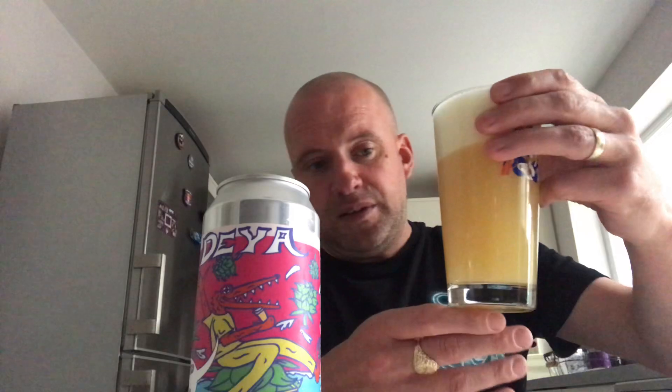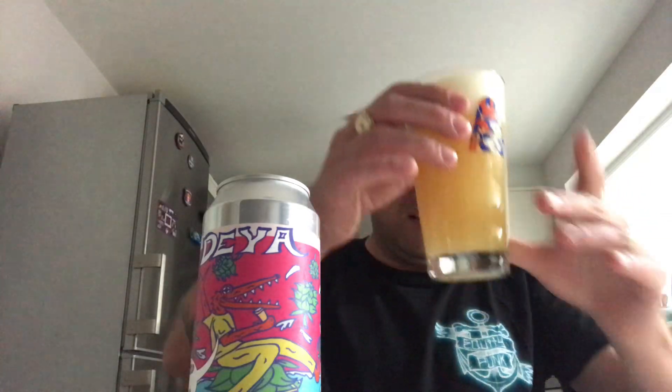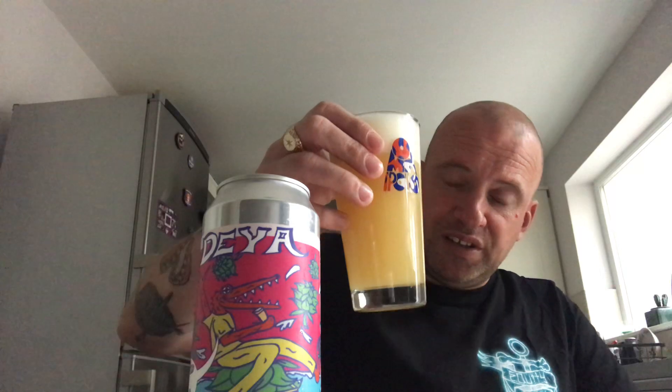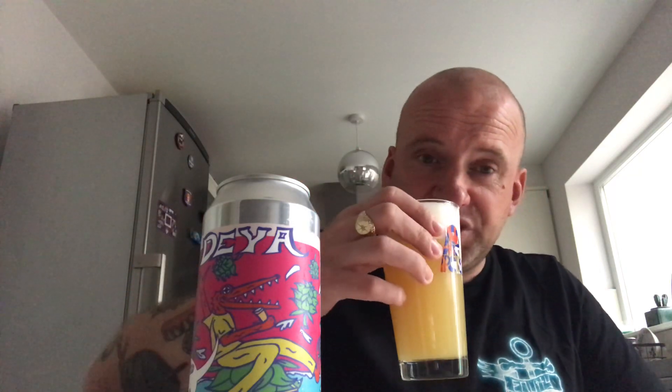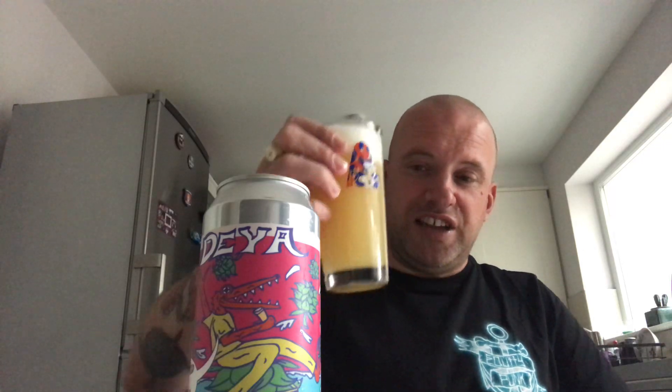Being poured into a glass — that's an absolute shambles of a glass but I've got a two-finger white head. It is as murky as they come — murky orange. Let's get the nose. It smells dank but there's a mango in there and an orange.